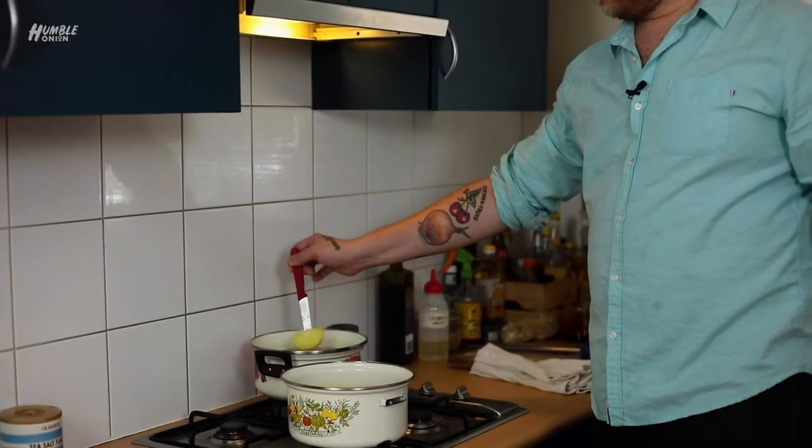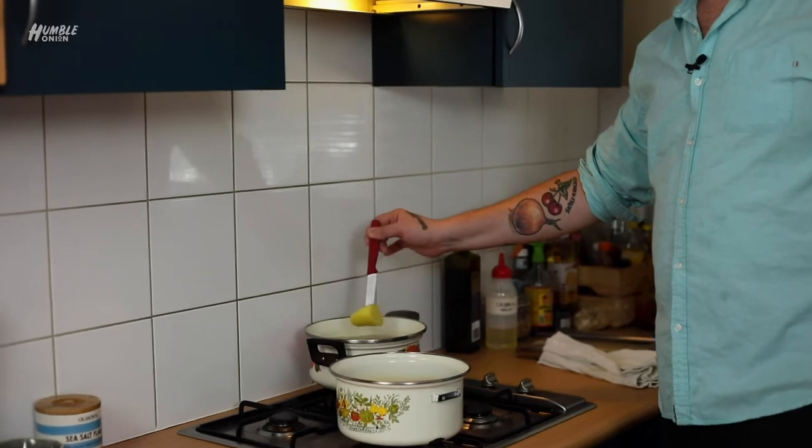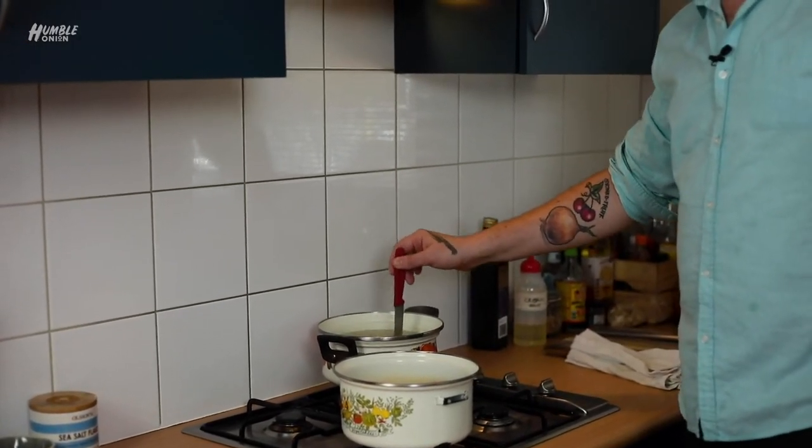There's nothing to see here for a while — boiling potatoes. Our potatoes are almost finished boiling. We want to really be able to stab them and have them slowly slide off. If they're crumbling and falling apart they're too far gone; if they're not sliding off, no good.